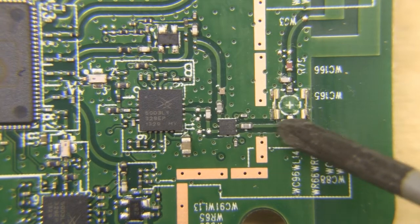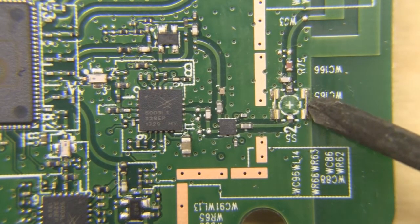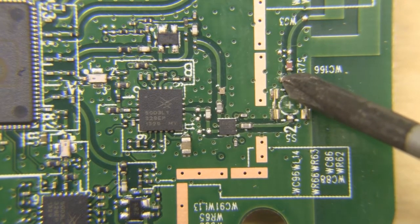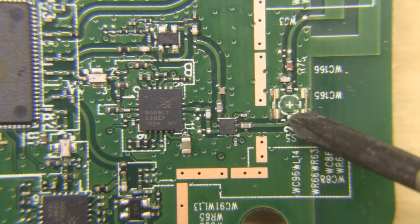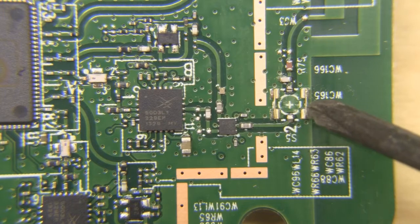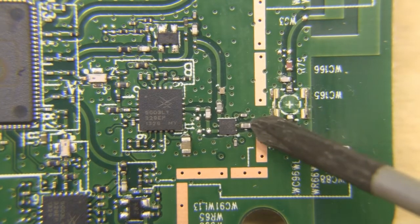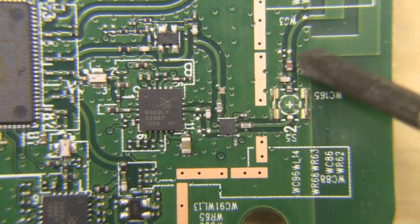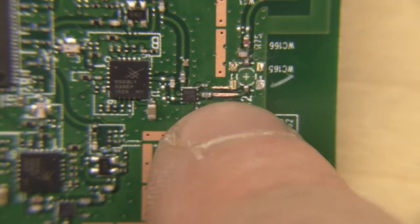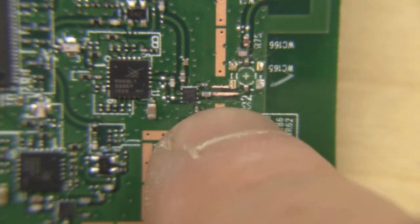We can then solder the centre connector of our coax — the signal wire — directly onto this trace here to feed into the chip. Here is one of the test points removed, and this trace is now totally detached from the other side. It's a good idea to also remove the copper from the sides because they're still tied into that side of the trace, and it's really small — if you bridge it when soldering the coax, it won't work.